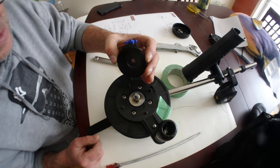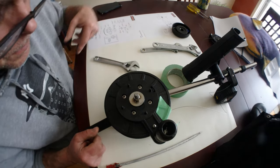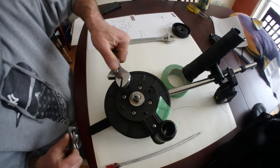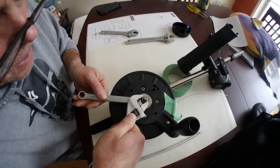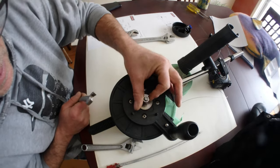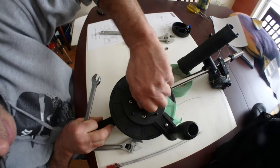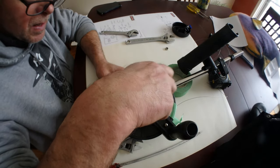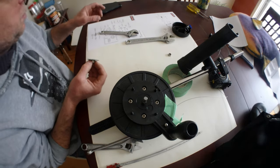Now we need to remove this part here - you need to wiggle a bit because it goes into these bolts here. So this is the line counter. You have two nuts: one that is used for locking it. It's 14 millimeter - you need to unscrew this, it's the locking nut.